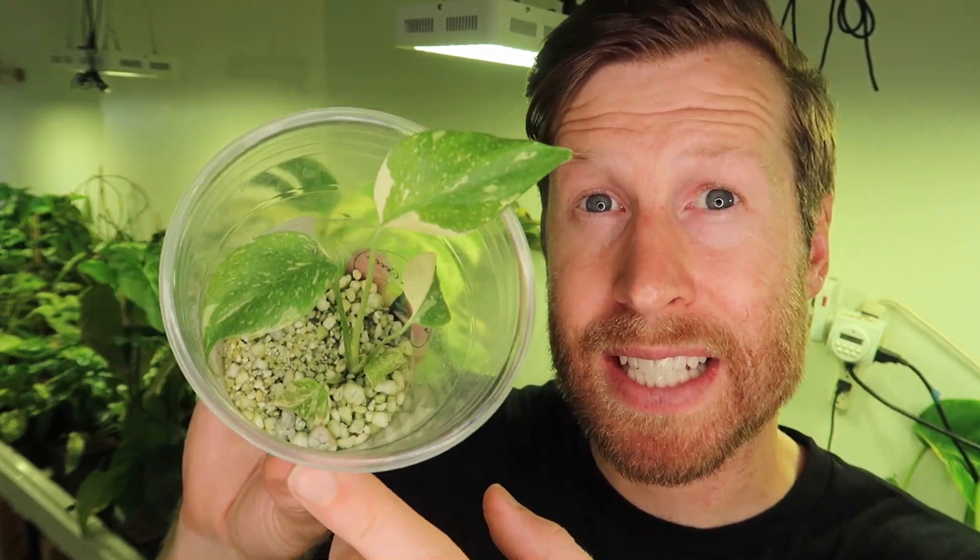Micropropagation is the thing that gives us plants like Thai constellation. This Thai constellation back here is from tissue culture — we started her at tissue culture four or five years ago, and now she's four or five feet tall.